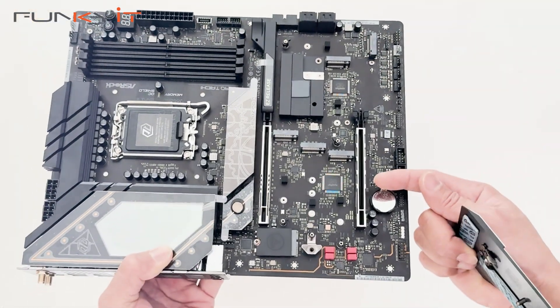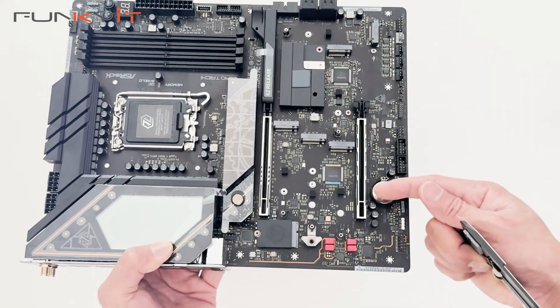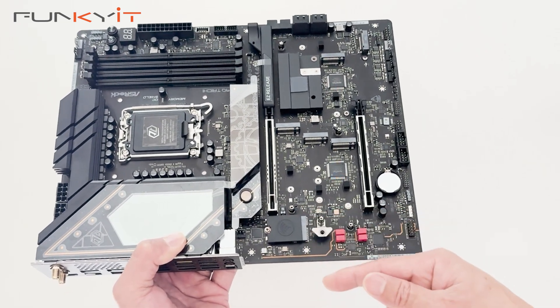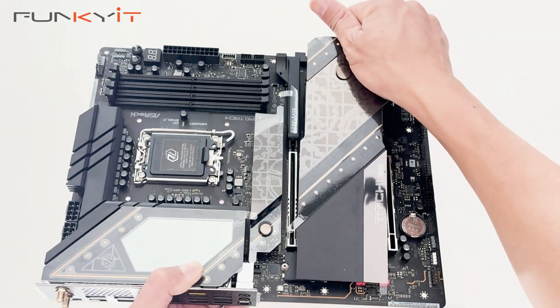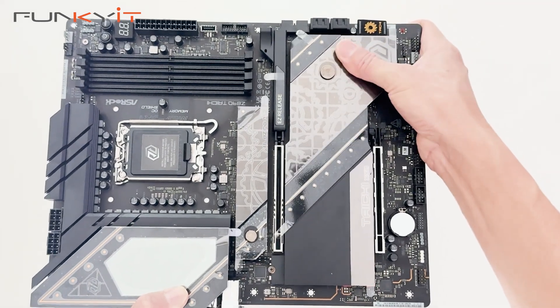Pulling off the M.2 heat shield reveals five M.2 SSD slots — plenty of storage. There's also the onboard Wi-Fi module integrated on the board. The heat shield is very easy to put back; you just line it up and it slots in place with a click.